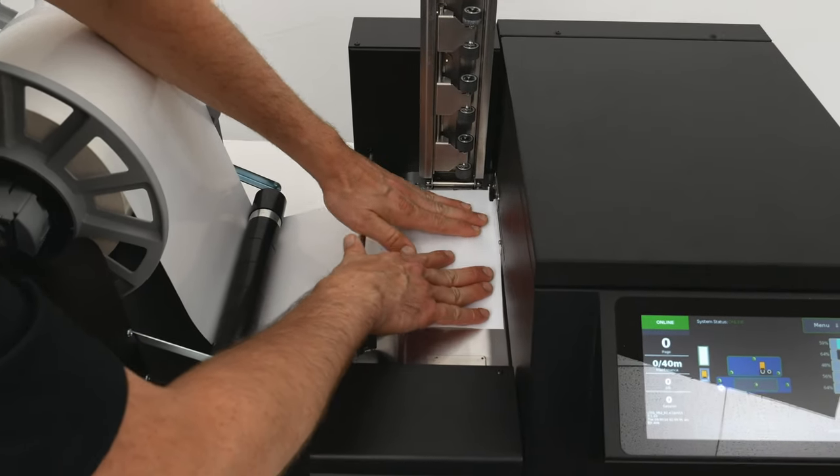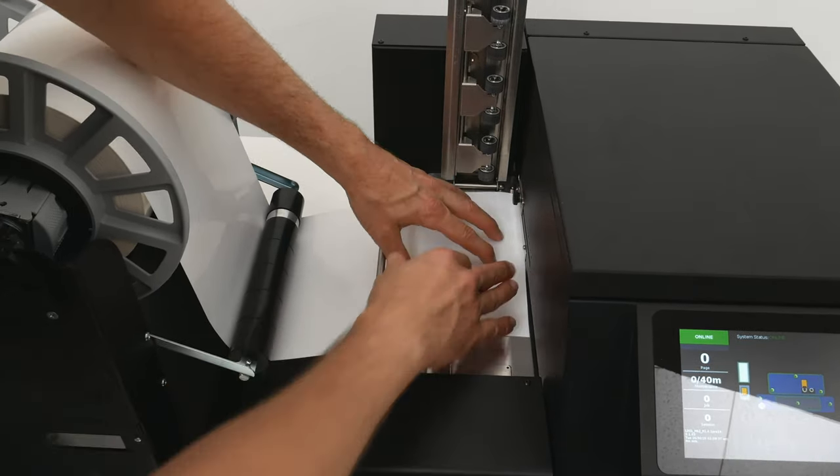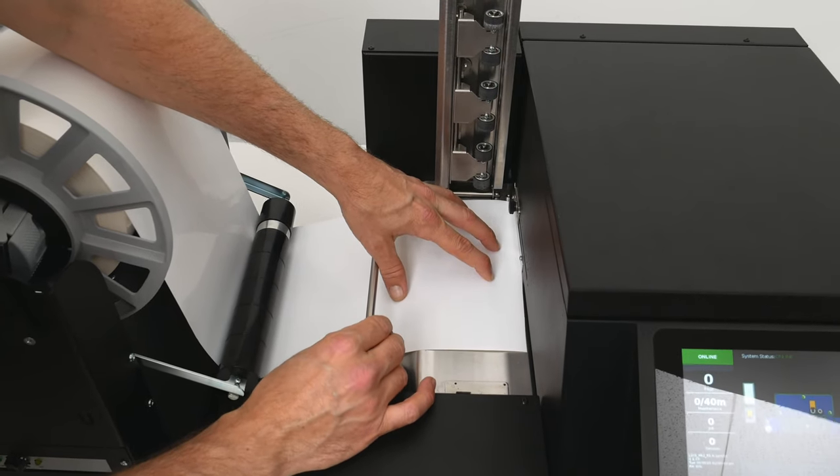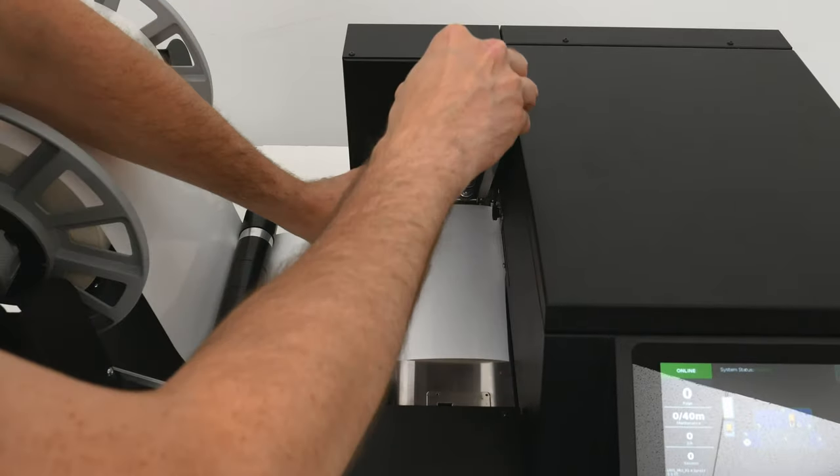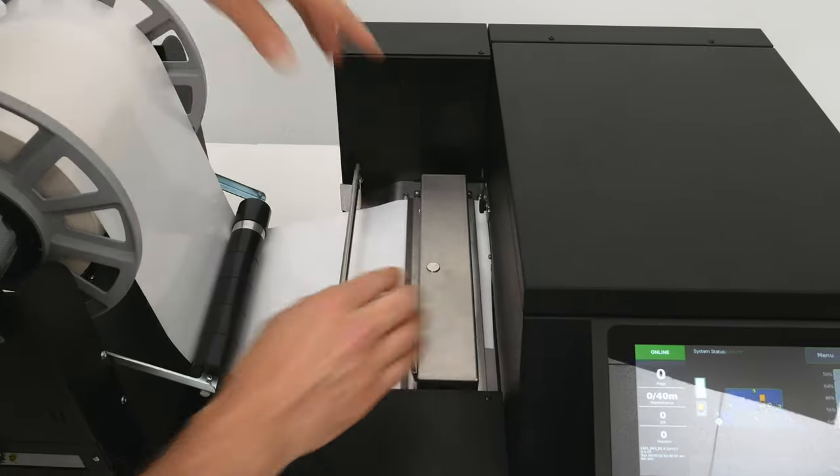You can use these two pins to make sure the media is properly aligned and will feed straight. While holding the media in place, use the adjustable guide to keep it from moving left to right. Then pull the top assembly latch down to secure the media for loading.